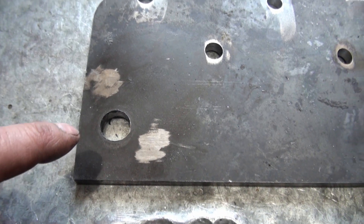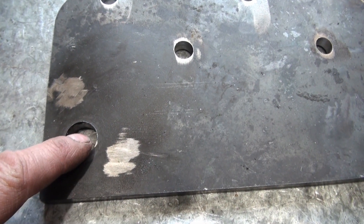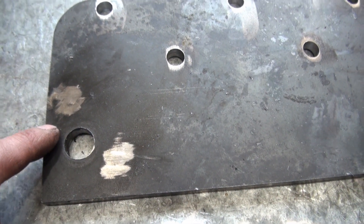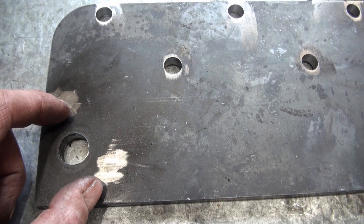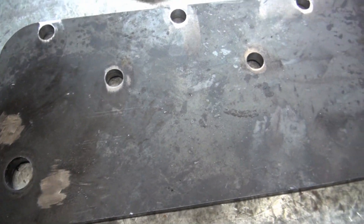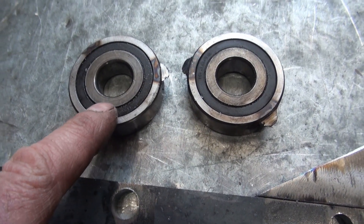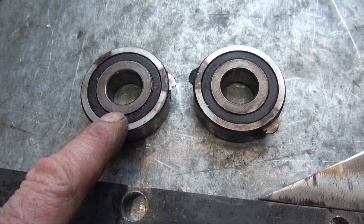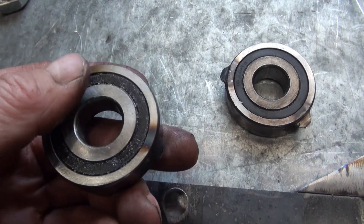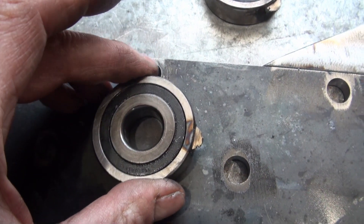If I had marked where I want to drill with a center punch, by the time I have that hole made, the margin of error could be considerably higher than having a bearing in place and fastened and then drilling through the bearing. I can use these bearings again because I still have to make the holes for the other side, so I was thinking I could lay the bearing on the side that's not welded.